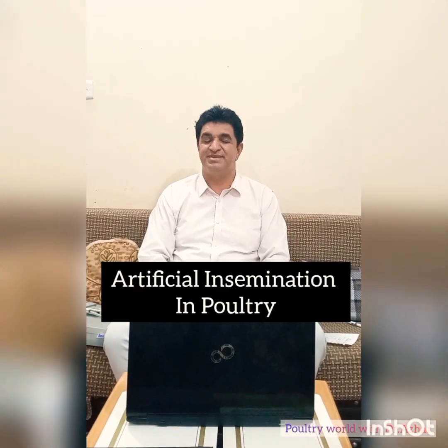Assalamu alaikum. Welcome to you all in this channel Poultry World with Dr. Azhar. Today I will discuss a very important technique in the poultry business: artificial insemination in poultry.